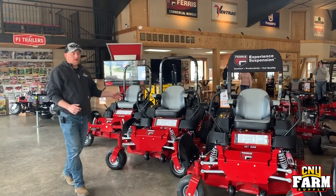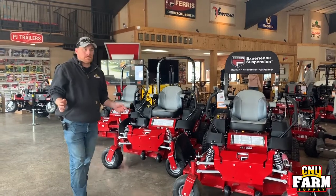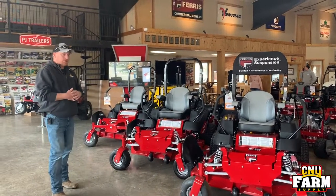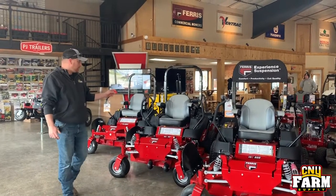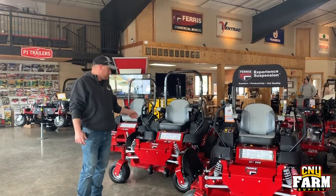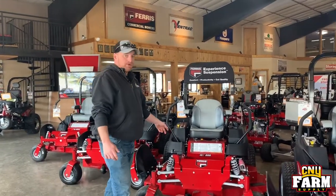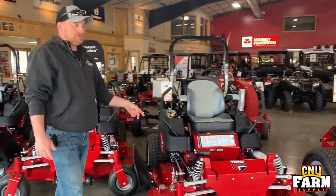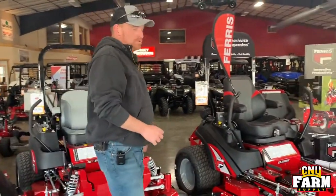The ISX 800 — we carry the Briggs and Stratton motor on all of our units; we can order Kawasaki's and others but we've had good luck with Briggs and Stratton. On the 800 you have a 52 inch deck carbureted, a 61 inch deck carbureted, and a 61 inch deck fuel injected — those are 27 horsepower.